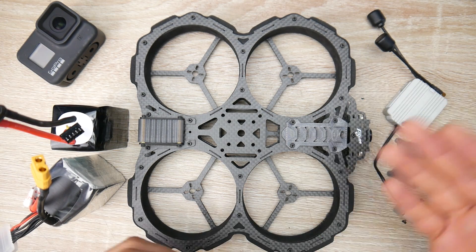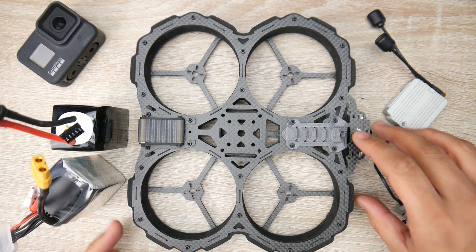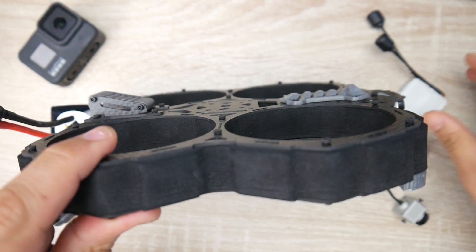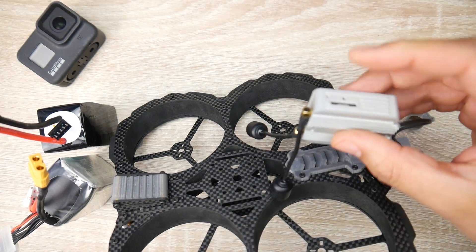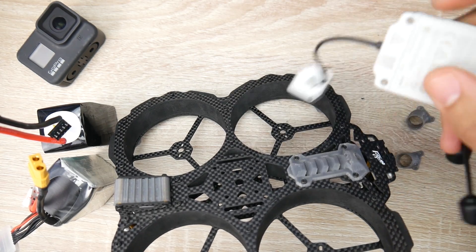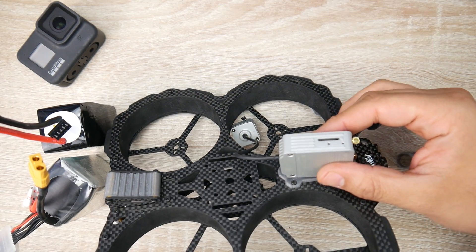Right now it's in FPV analog mode. If I wanted to set up the DJI mode, you can tell it's pretty thin and DJI is kind of thick and that's not going to fit anywhere in here. It would fit upwards like that into the frame.